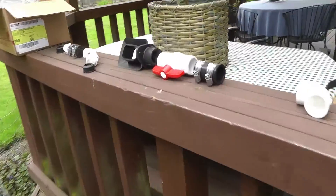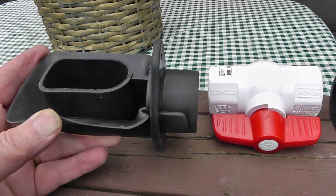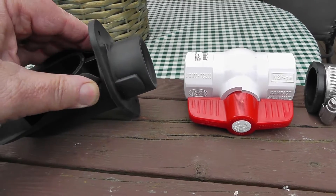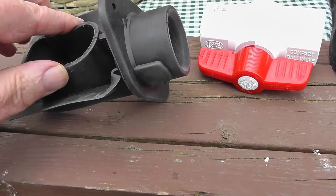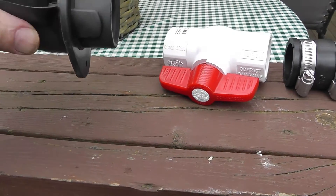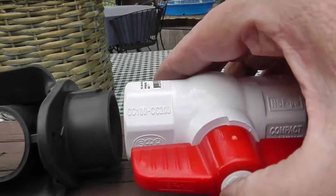I'm going to insert this diverter piece right here inside the downspout. You drill a hole in the side, squeeze it, and it pushes into the hole. All the water coming down hits this flapper and diverts into the outlet. I'm also going to put a ball valve in there so I can shut it off for the winter.